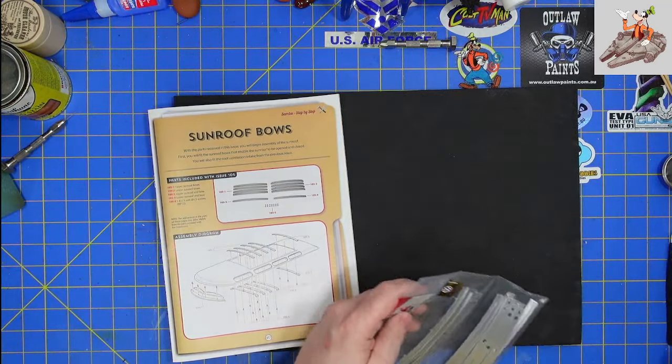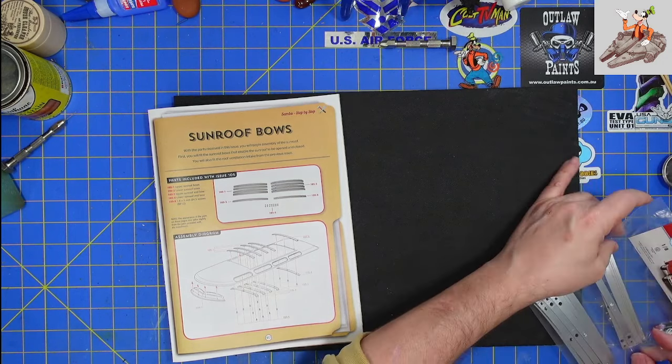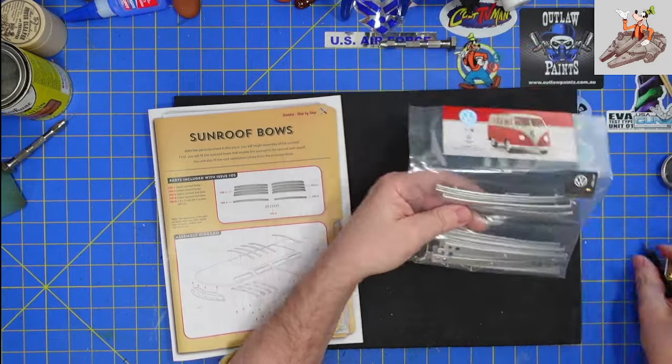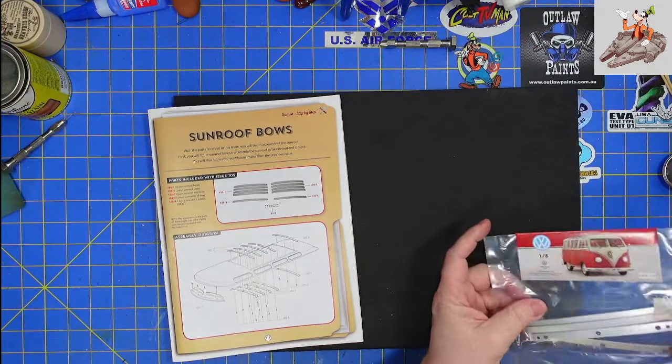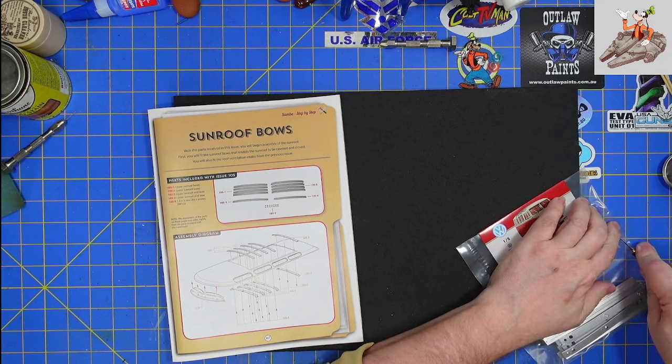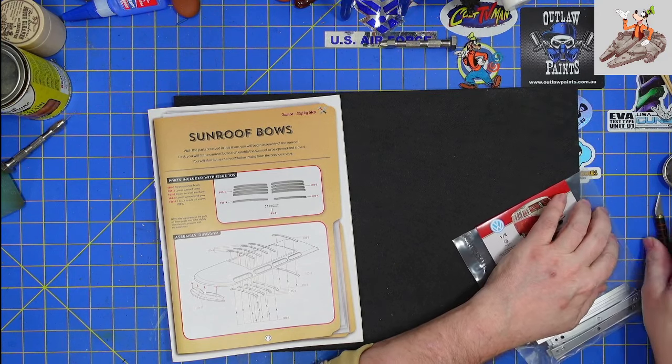Let me go ahead and get the parts out. I just noticed there are two pockets on here, so we've got apparently at least two different kinds of parts.